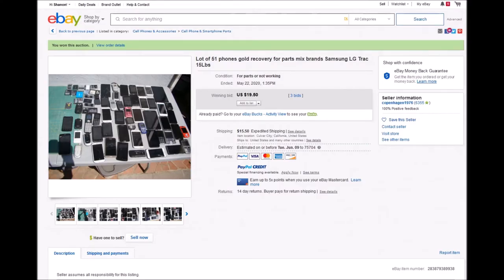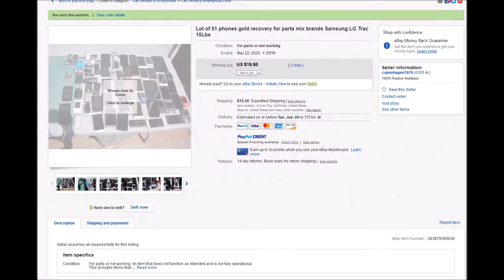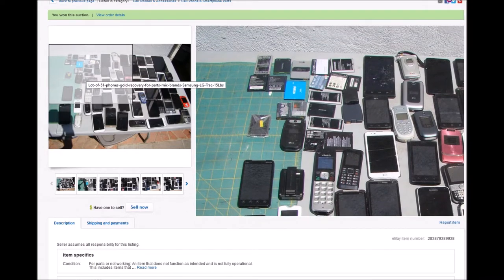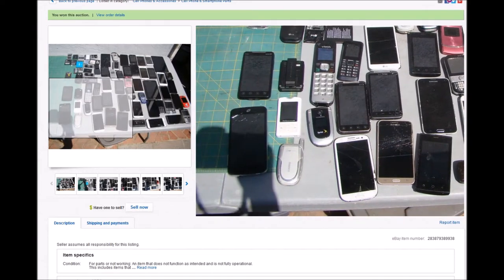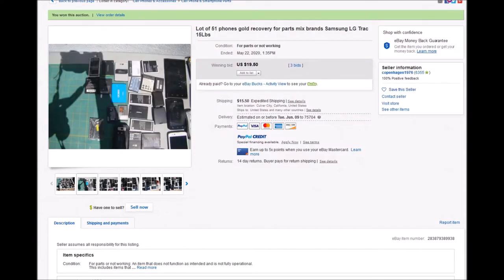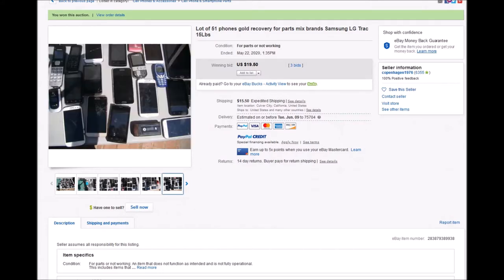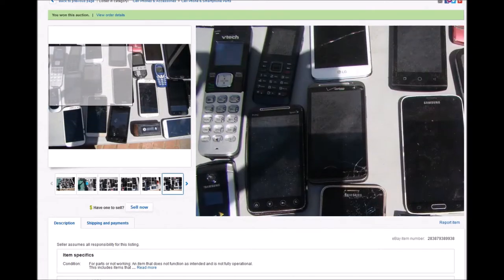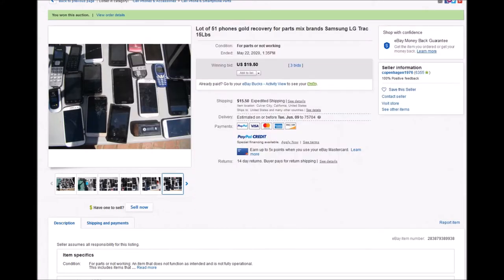Hey guys, welcome back. I wanted to show you something here — I won a lot on eBay of 51 phones, a bunch of scrap phones, and looks like there's a bunch of batteries included too. Total cost was thirty-seven dollars with shipping. We're going to do a quick video to show you what kind of gold you can expect to get from some of this. About half of these are older ones and half are newer Samsung — I think the newest one was like a Galaxy S5.